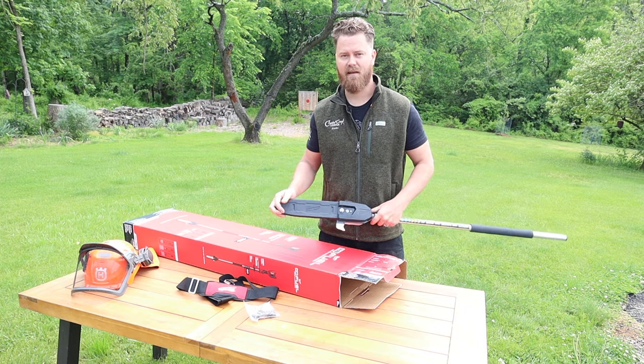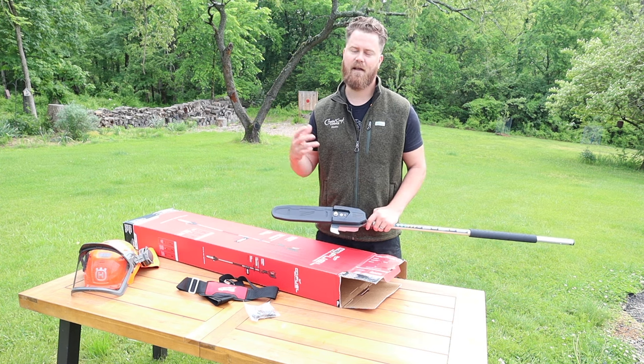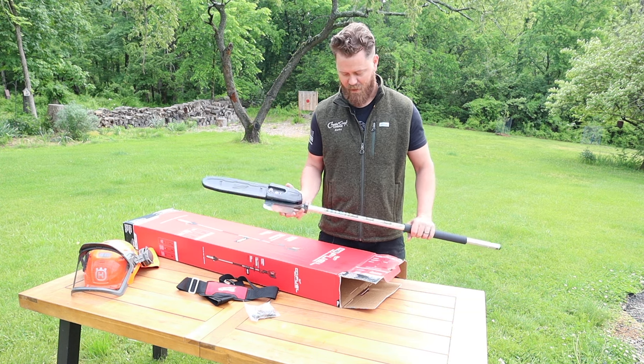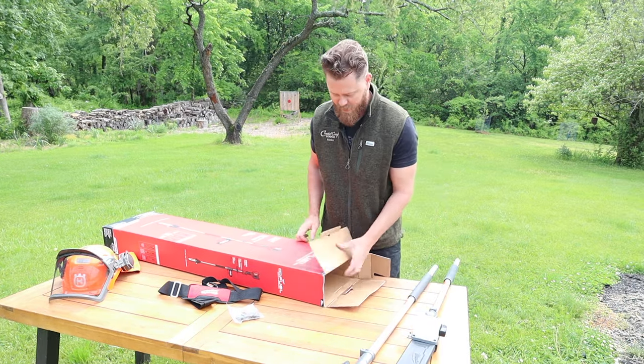For this it is going to be for smaller branches and there is only a 150 cut limit, or that's what it says on the box. We will test how many cuts this actually can do in a later video but it feels nice, it looks good. This is the actual piece that's going to attach to the head unit.